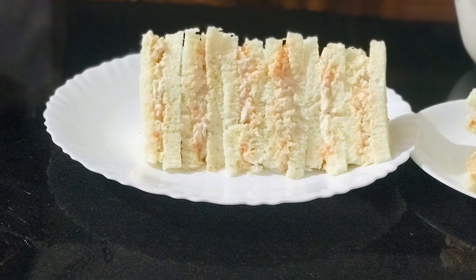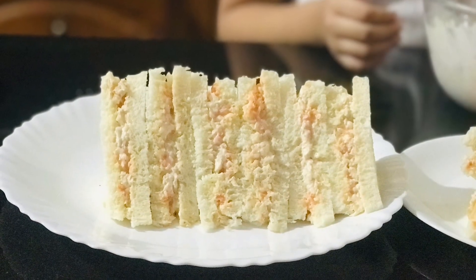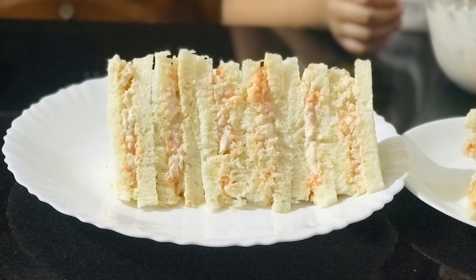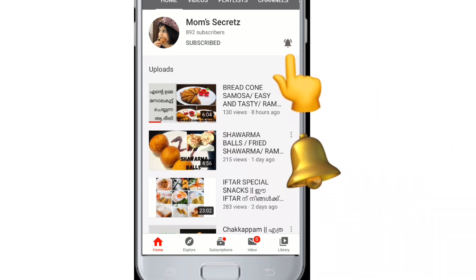Hi friends! Welcome to Mom's Secrets! I am going to make a chicken mayo sandwich. What is the flavor of the mayonnaise? It will add a little taste. If you want to subscribe, click on the subscribe button and click on the notification bell icon.